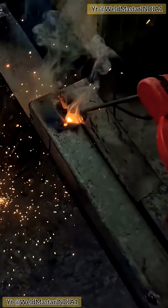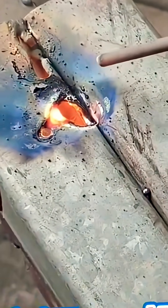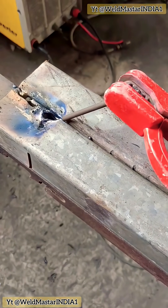With this kind of thin material, continuous welding is very likely to burn through or cause leaks. Instead, we have to use intermittent welding — 5-point welding.